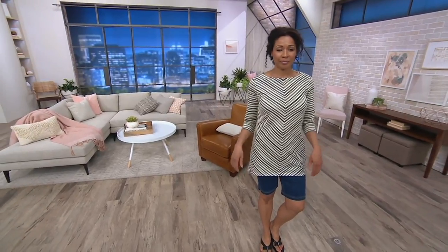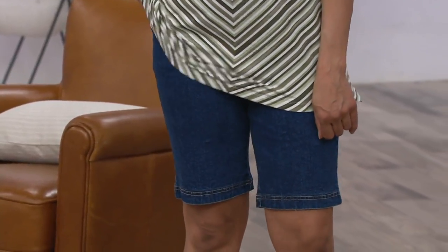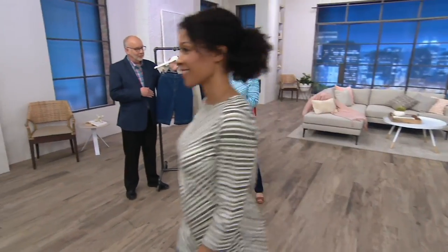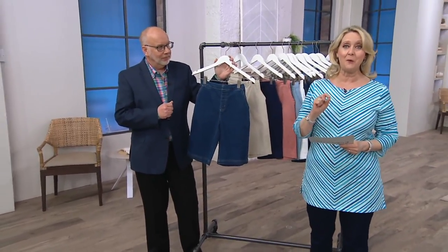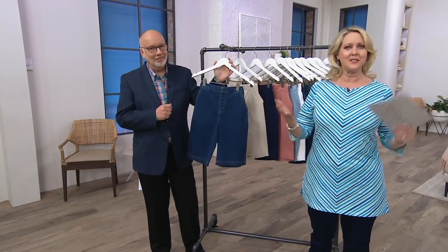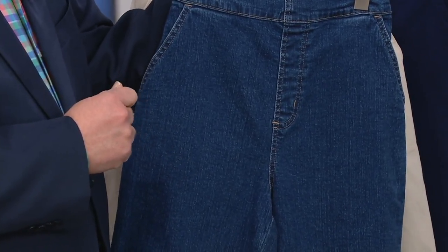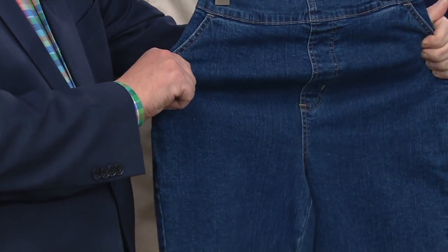The other thing I want to tell you before we go through colors is that there is a buy more, save more of $3. When we go through the colors, if you want to buy more than one pair, they don't have to be different colors unless you want them to be. As we go through colors, please know the first one in your order will be priced at $31.25, which is still a great price for denim shorts. But the second, third, fourth, or fifth one in the same order to the same address will only be $28.25. And if you put it on a QCard, you can get it on EasyPay.